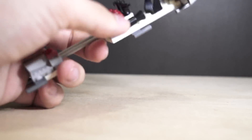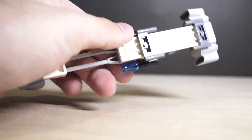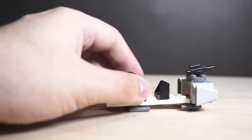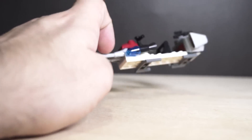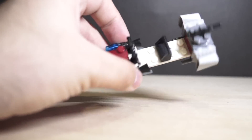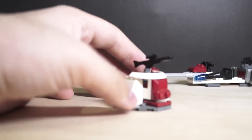As battle packs usually go, the vehicle or whatever comes with it is going to guarantee to not be very good, because you're here for the minifigures - let's be honest. But yeah, this might be the worst Battle Pack vehicle I've messed with. Well, you know, it's better than the Clone Walker Battle Pack Scout Walker, but it's down there.